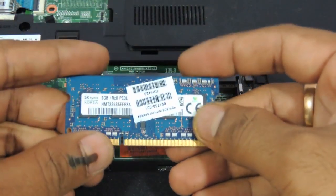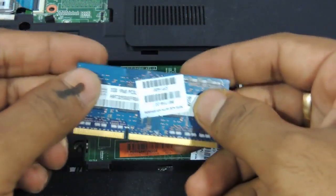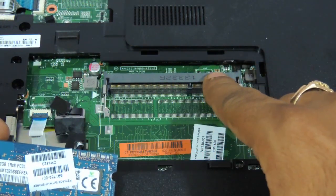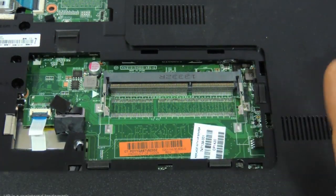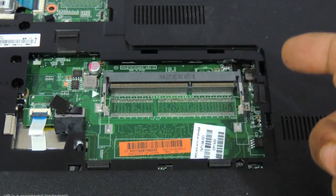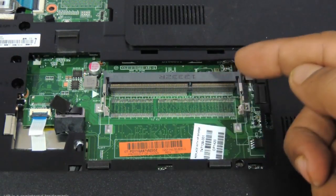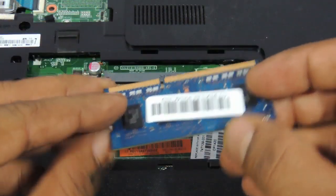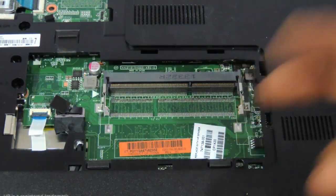This is basically a DDR3-1600MHz RAM that you have to put on to this laptop. Now a word of caution: as you can see there is only one slot over here. There are two segments in the D series — the quad cores and Celeron dual cores will have only one single slot, so it's not dual channel. You cannot have 4+4 or 8+8 or 2+2; you just need to upgrade this one single RAM slot. So you need to remove the 2GB and put a 4GB onto it.